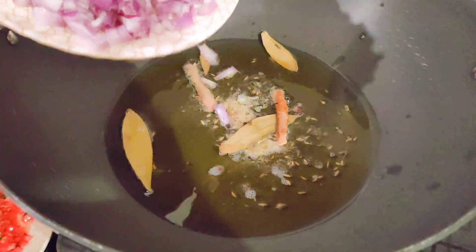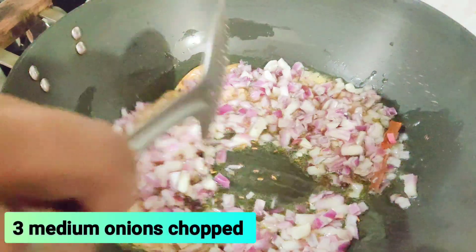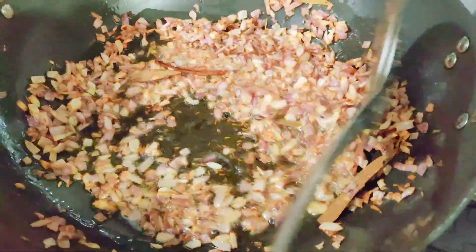We will let it splatter a little and then we will add our onions. After adding the onions, we will leave them until a little soft — cook them to a crisp red.